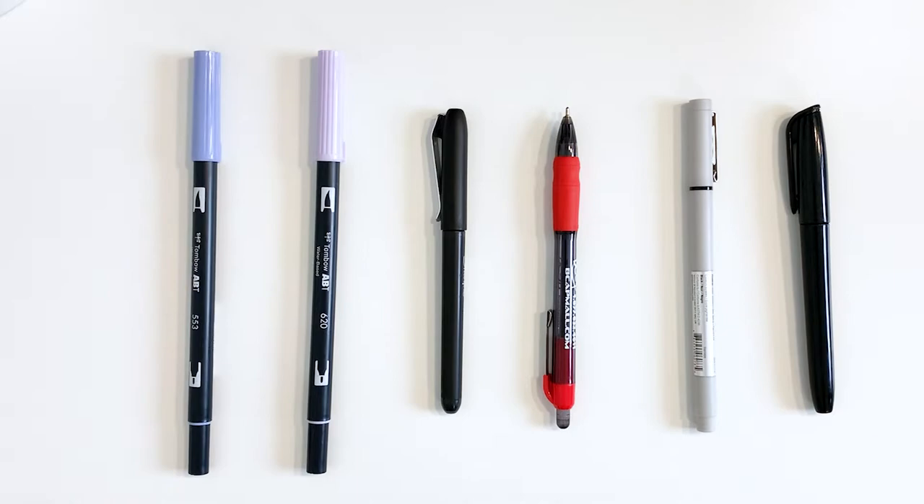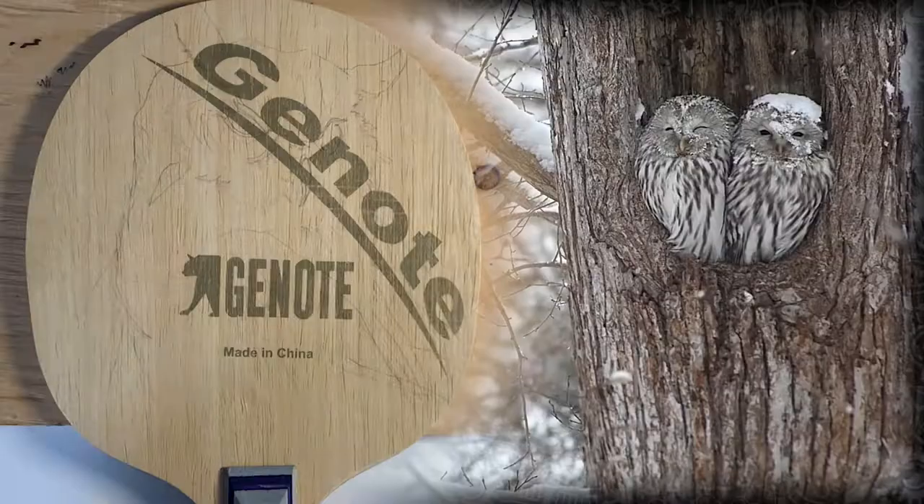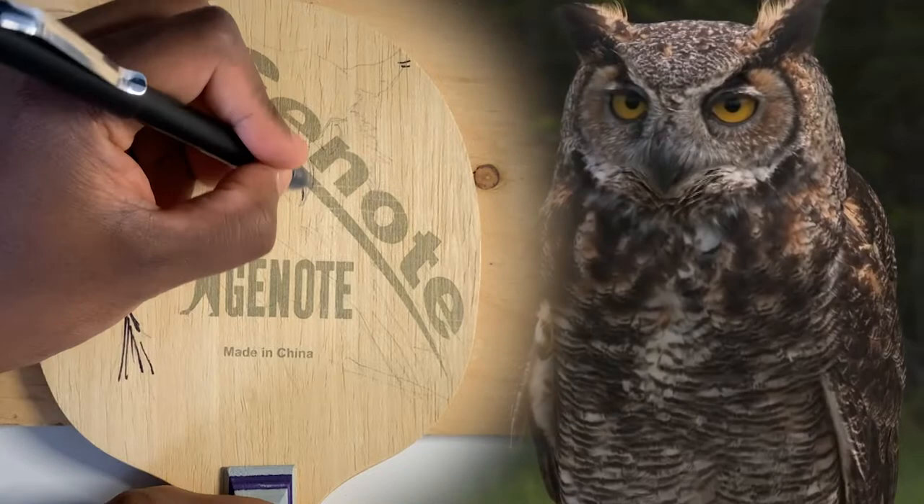I started with my own paddle just in case I messed something up — always better to mess up your own thing than a gift. Starting with the owl on one side. Owls are really cool: they have amazing eyesight, incredible hearing, and a flesh-ripping beak. These guys are like sky ninjas.